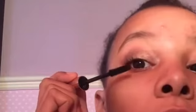Okay, so that's my eye done. I'm going to be doing my mascara. This mascara is my Ted Baker one — it's my usual one. I don't use anything else so you shouldn't be surprised. This is the best mascara ever.